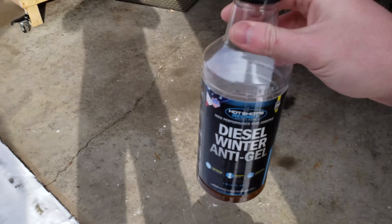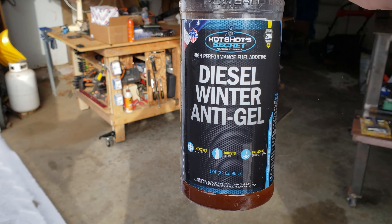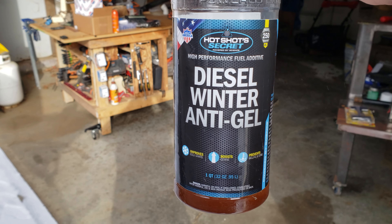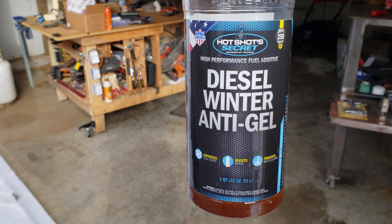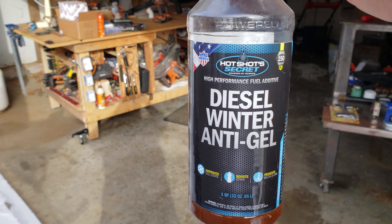Before I crank, I want to give a huge shout-out to Hot Shot Secret, because this additive right here is the only reason that this truck still has usable fuel. I've heard of a couple other trucks that, even with a different additive, have been completely frozen up in this weather. Having this in the tank is the only reason my truck has been able to start. So let's put that to the test.